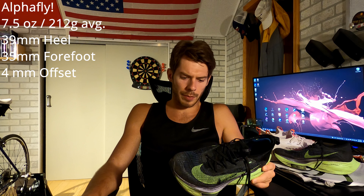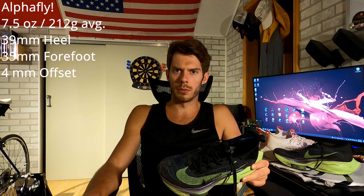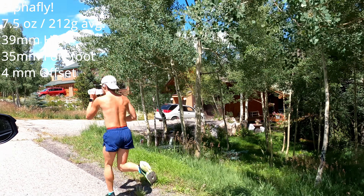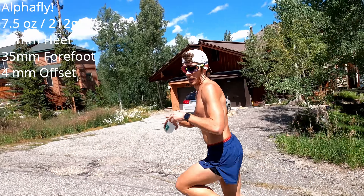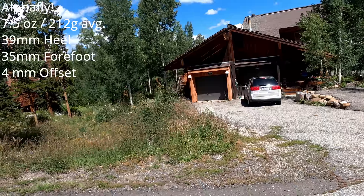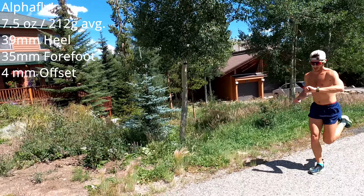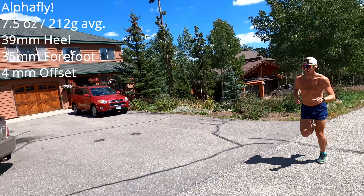First things first, the specs of the shoe will be right here. As I've probably said multiple times before, and I think many will probably agree, this is probably one of the best racing slash everyday racer shoes on the market in my opinion, based solely on the technology involved with the shoe — this huge stack of ZoomX which just makes every landing basically feel like a pillow, a cushion, if you're landing with a midfoot kind of strike.